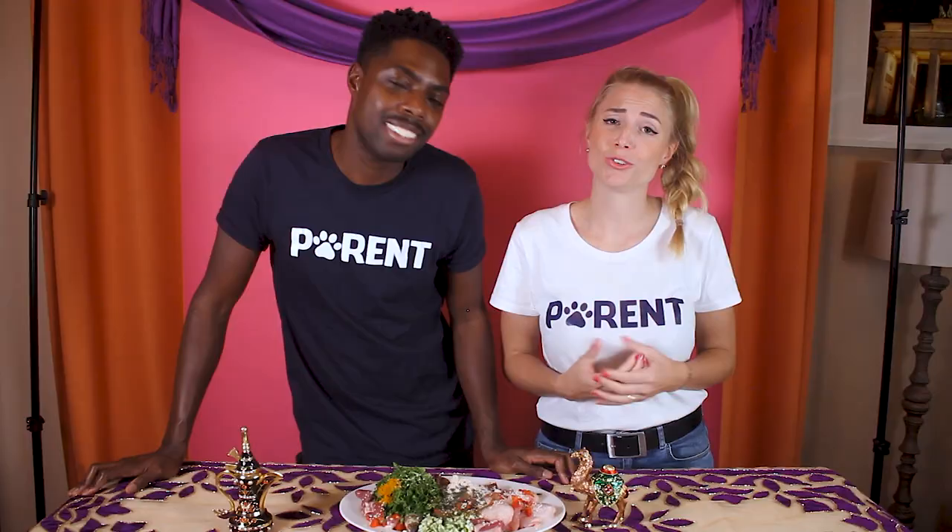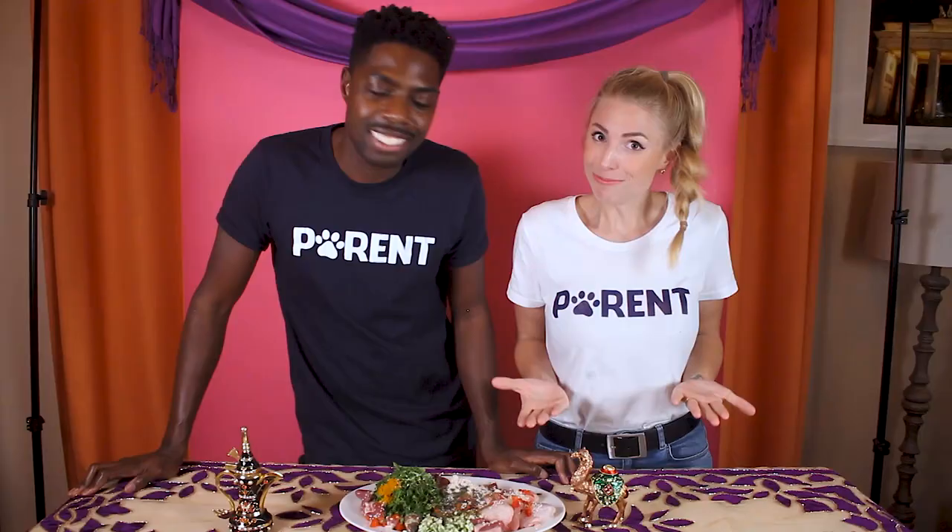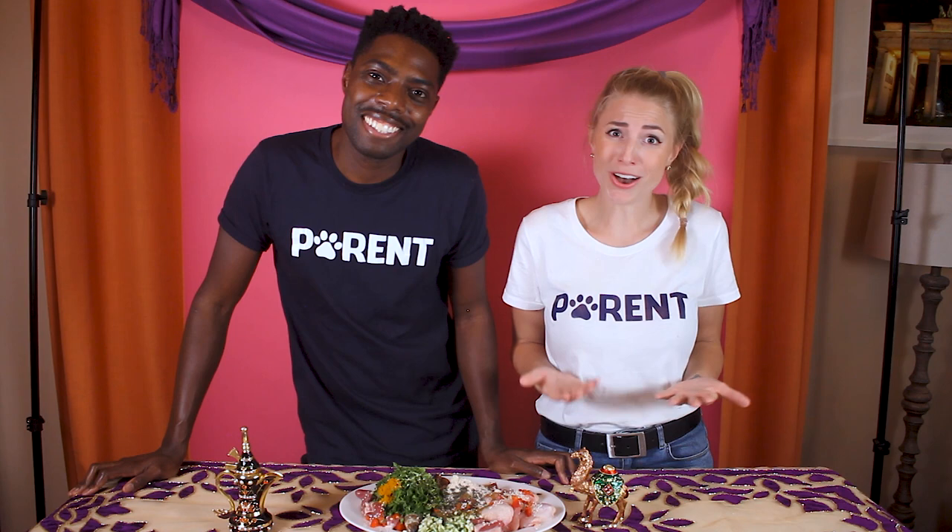Rodney also made a version of this recipe, and you can find it on the Facebook group The Inside Scoop. Please share this recipe with all your friends and family to inspire them to add a little bit more fresh food into their dog's diet — to make them live longer and healthier. Please let us know how your dog likes the food — leave a comment. If you want more videos like this, leave a comment for us.